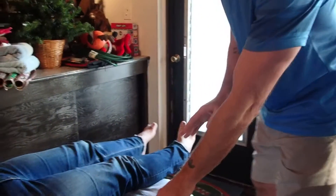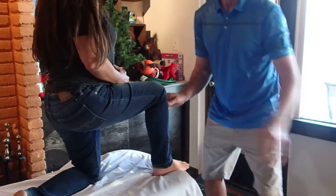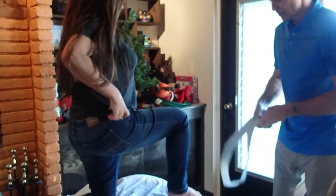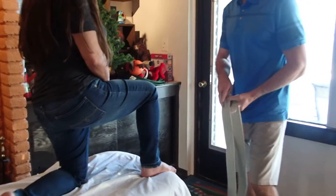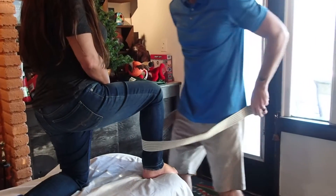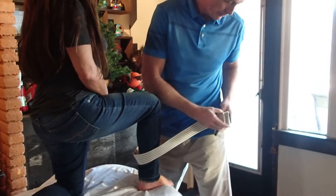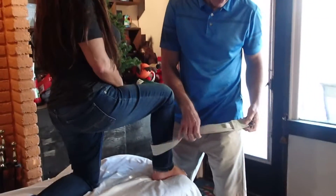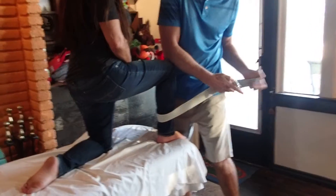Can I get you to do half kneeling on the table for me? I'm just going to get the gait belt — what I'm going to do now is wrap this around your leg and around my waist and use my body weight to do another mobilization. Is that okay? This is kind of a short gait belt so we have to work with what we have.